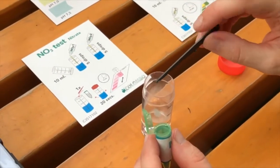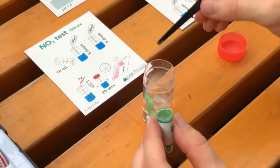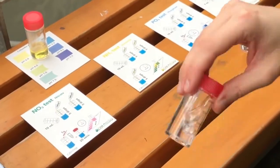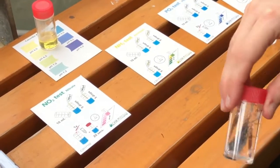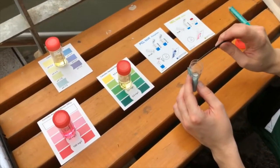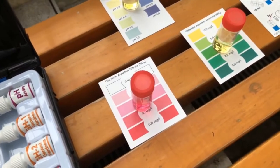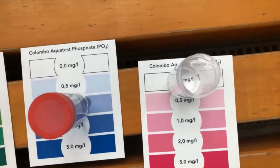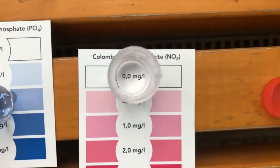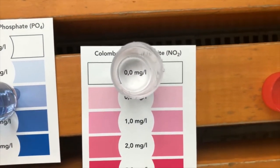For nitrate: five droplets of fluid one, five droplets of fluid two, a little bit of powder, shake, and then wait 15 minutes. You might use a timer — start with the 15-minute tests first, then the 10-minute, then 5-minute, and in between you can do the tests that you can do directly.